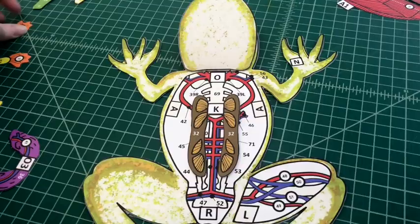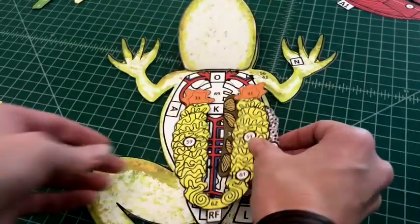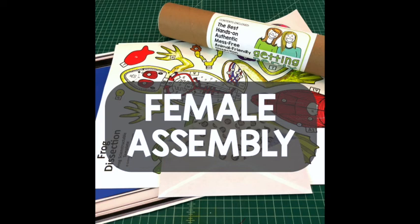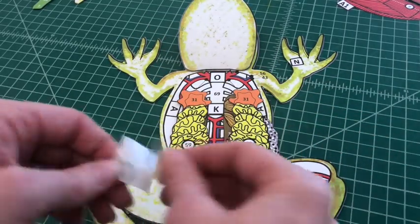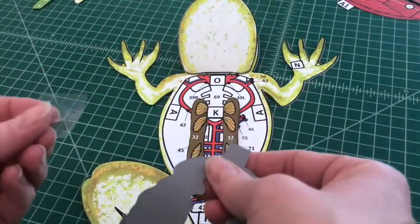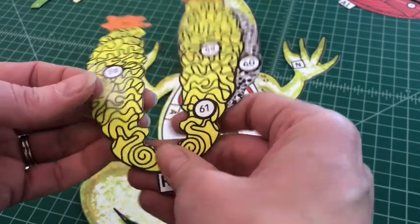Number seven: locate the appropriate gonads for the gender of your frog. You get to choose the gender of each organism that you create with Getting Nerdy Models. In this first portion, we're going to show you how to assemble a female frog. If assembling a female frog, you'll locate the female gonads that include the ovaries and eggs. Apply a glue dot to the back of tab RF and place it over tab R on the frog base.